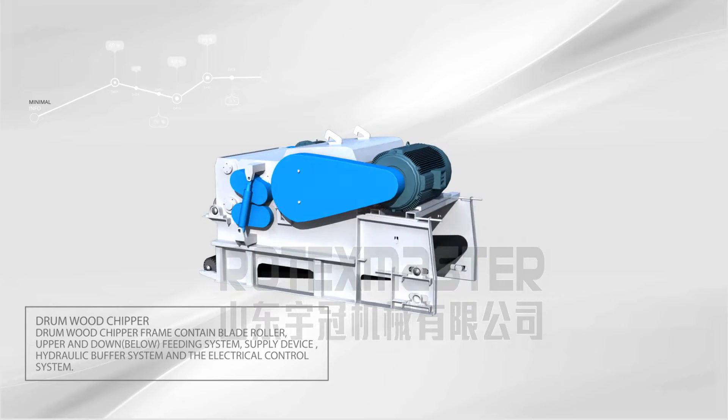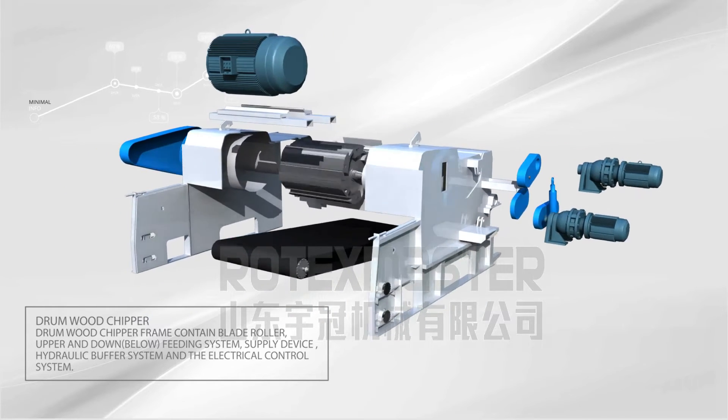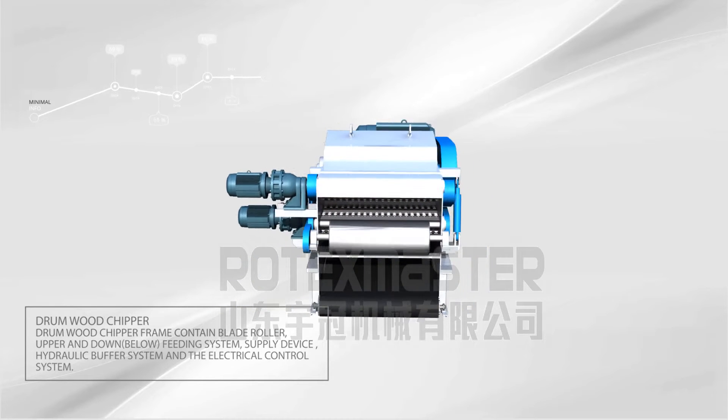The Drum Wood Chipper frame contains a blade roller, upper and lower feeding system, supply device, hydraulic buffer system, and an electrical control system.